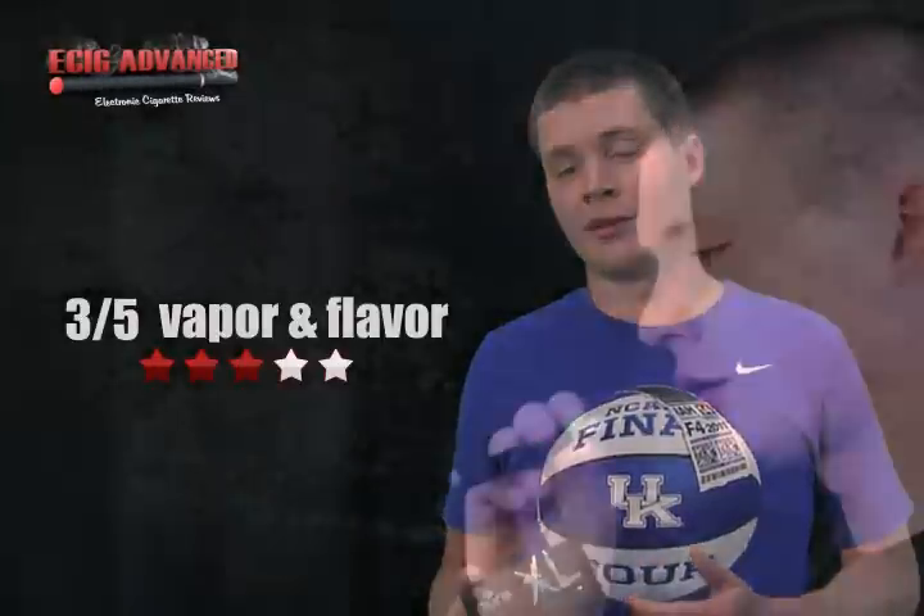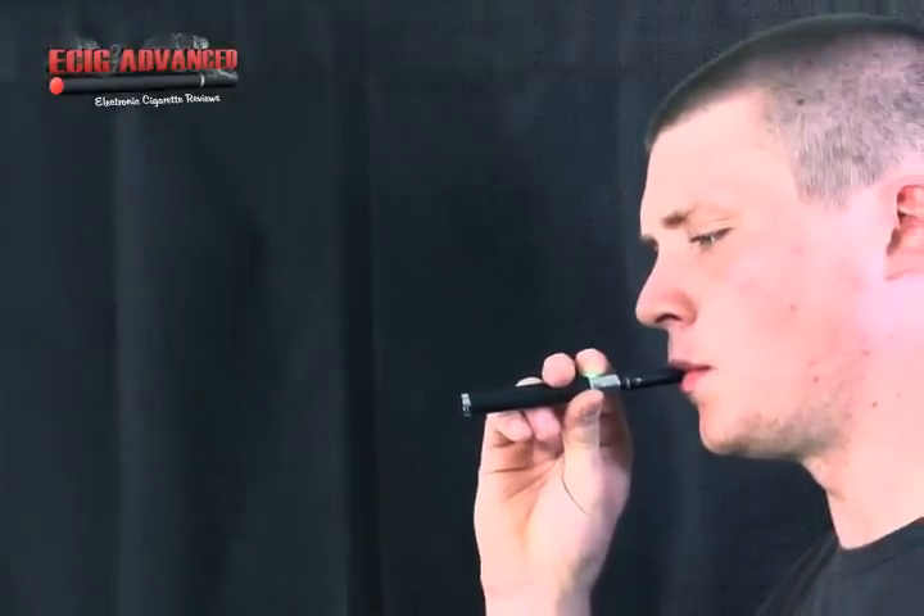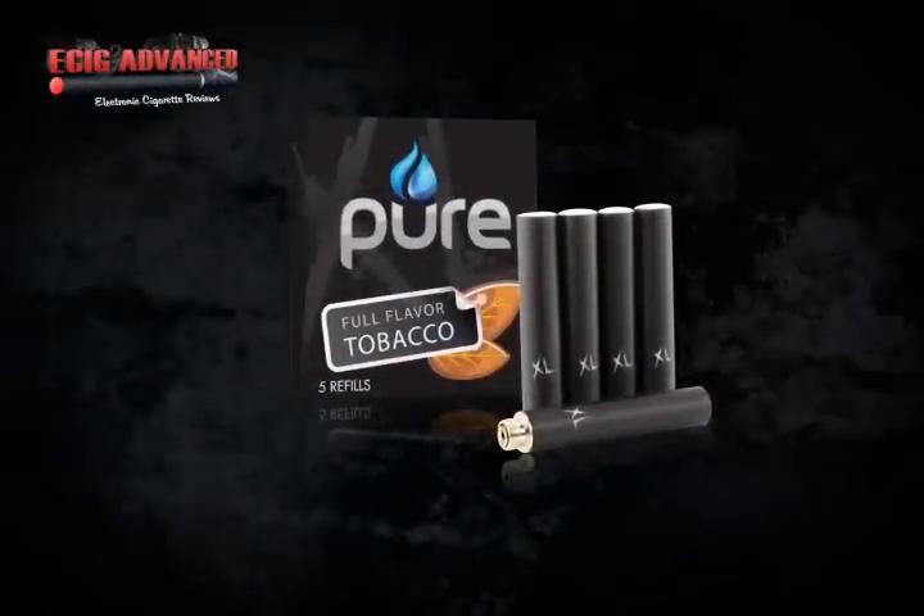The vapor and the flavor, I gave it a 3 out of 5 because vapor is maybe where Pure falls a little short. The vapor production is good but the flavors need some improvement. The tobacco is pretty good; the menthol and the cherry, not so much. But the cartomizers are 1.6 milliliters, which is triple what you're going to get with a normal cartomizer, so you're going to get plenty of vaping out of this one cartomizer.